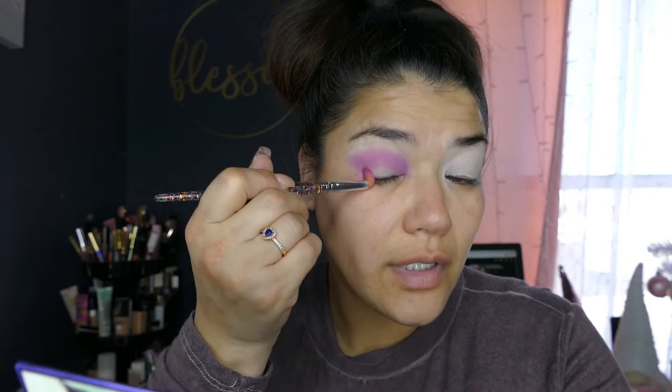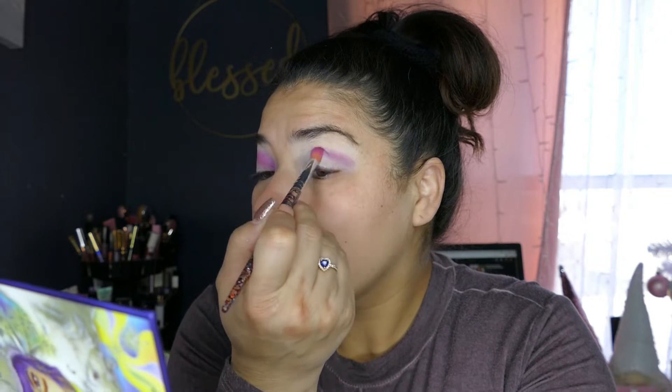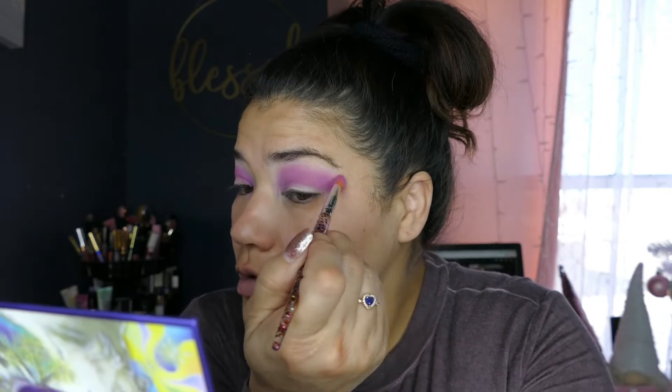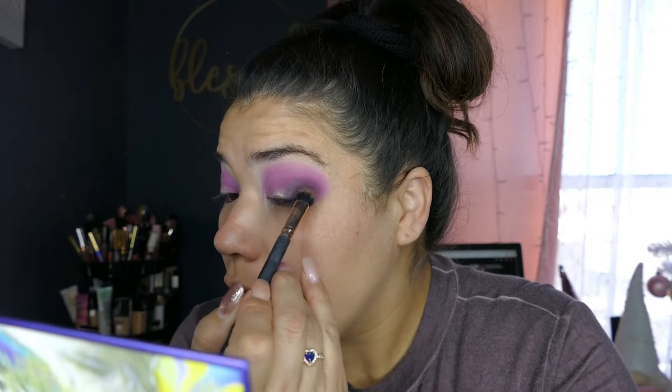I'm just going to pull it right where it ends and kind of pull this down too. I'm being really messy about it because I'll clean that up afterwards. Right now I have no other product. I'm going to go same thing — start off with circular motions. I don't set my base; I learned that from Pinky Sweets just to get more color payoff. I'm going in circular motions just to smooth out the edge. I'm just patting it on.